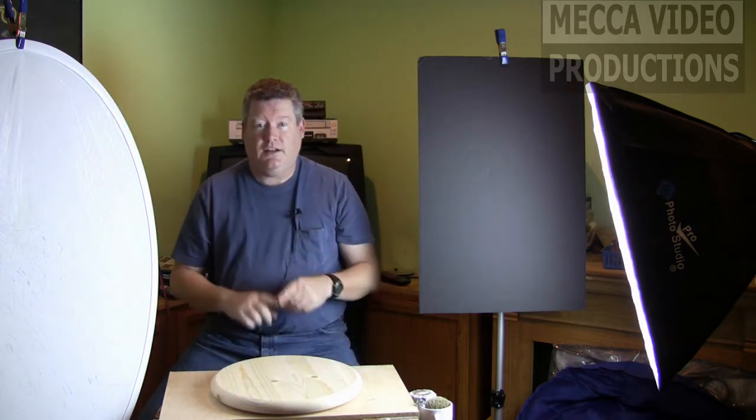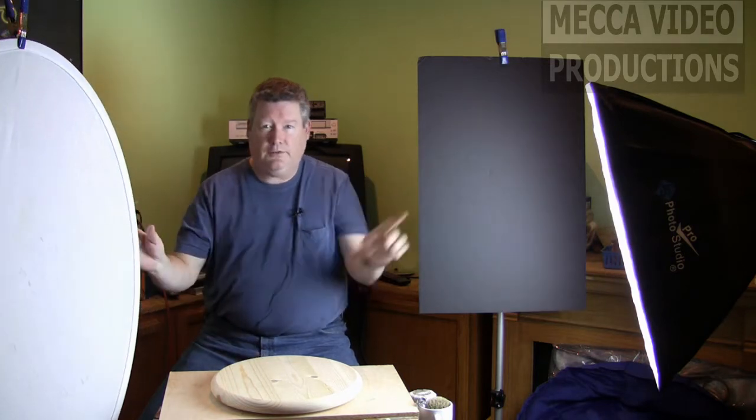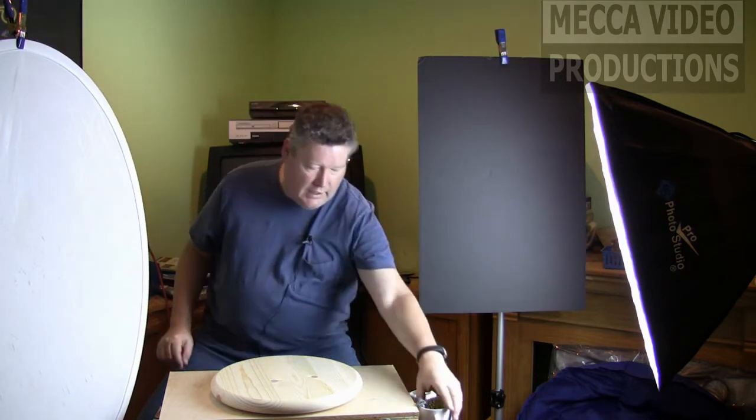And what I've got set up here — I know the lighting on me is pretty bad — this is a flag to block this light off, a small reflector here, and a fluorescent softbox on this side.